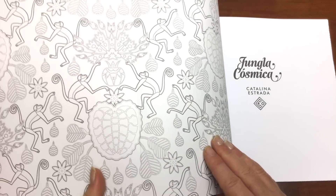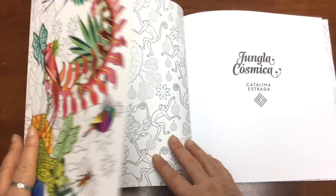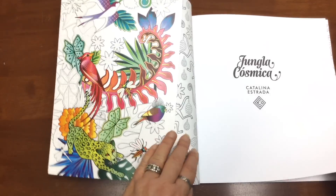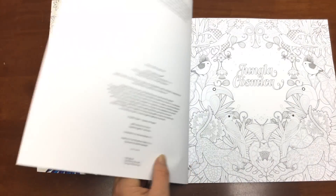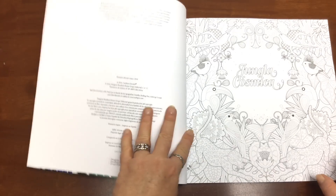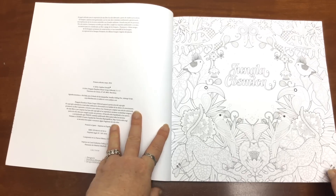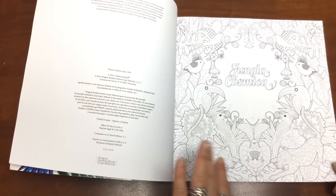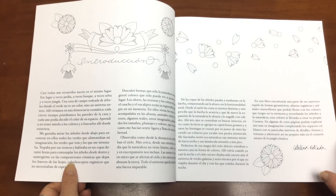The inner card cover has also been printed on so that you can colour in there as well. Then we have the title page — it's just a plain title page, so this is probably going to be your best place to test out your mediums and your markers. I wouldn't use alcohol-based markers in this book — on the cover would be fine, but not in the book, because it is printed on both pages.